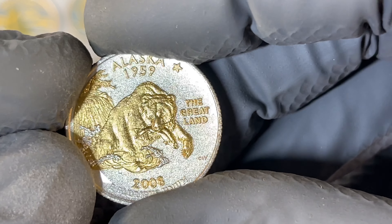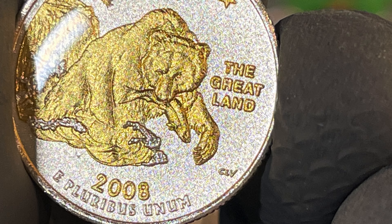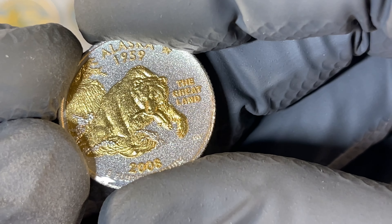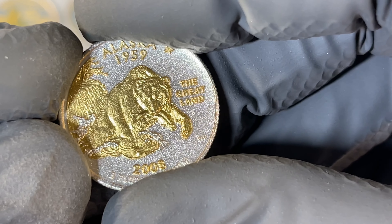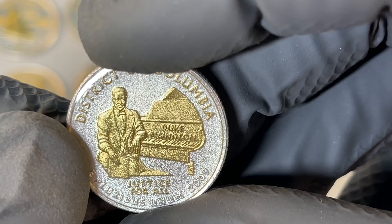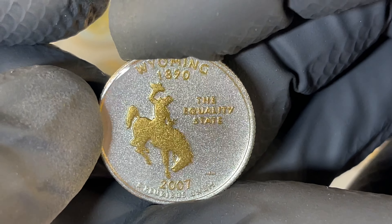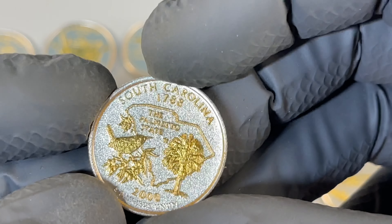I do have the extra claw on the Philadelphia minted Alaska quarter — kind of difficult to show. There are different varieties of this die variety where there can be extra claws. This one has the one in between the first and second claw — it's got like an extra little clump there. Pretty cool. I also checked for the extra keys on Duke, but this is a Denver one, so not really a possibility there. Also the extra saddle horn — the doubling on this one — but this is also Denver.